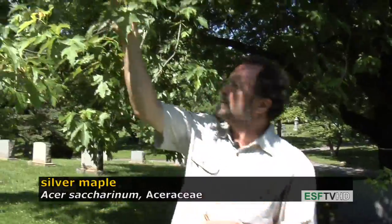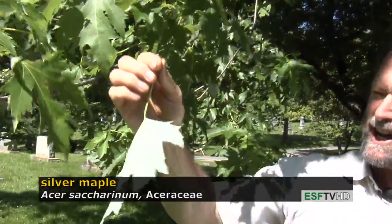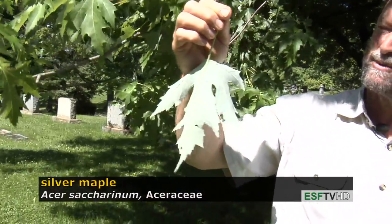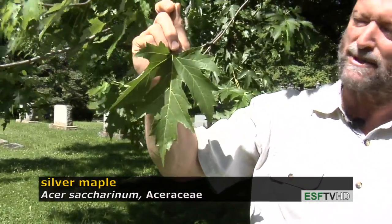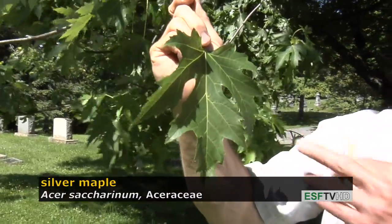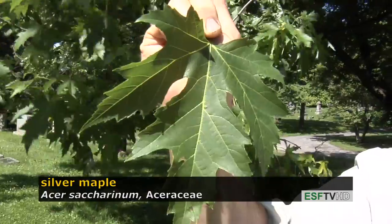It's called silver maple because the leaves on the underside are very silvery in appearance, quite a contrast with the very dark green topside of the leaves. The leaves are rather large compared to many maples and they're very deeply cut, more so than most maples, especially in eastern North America.